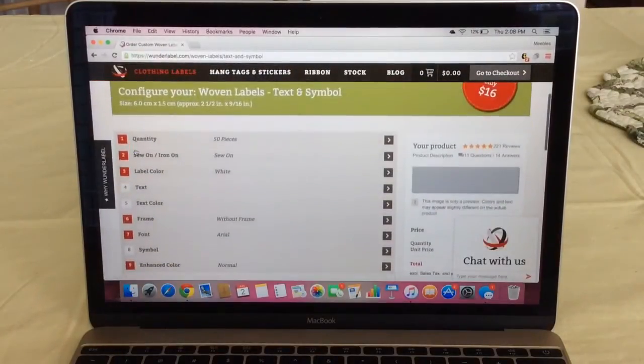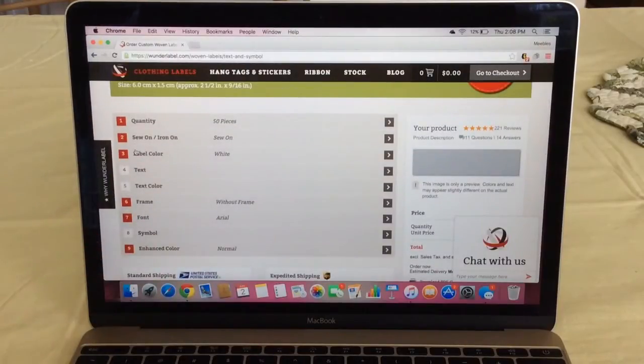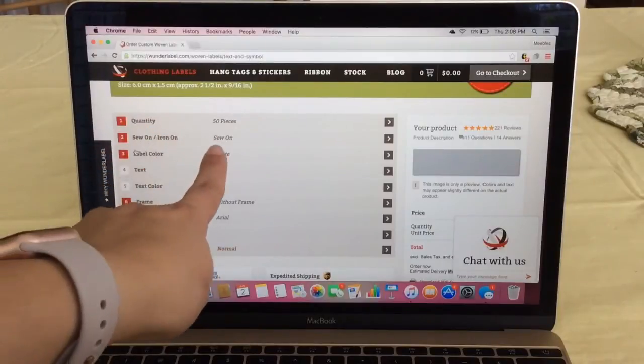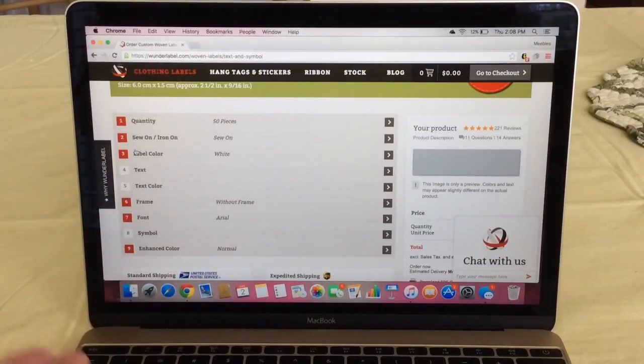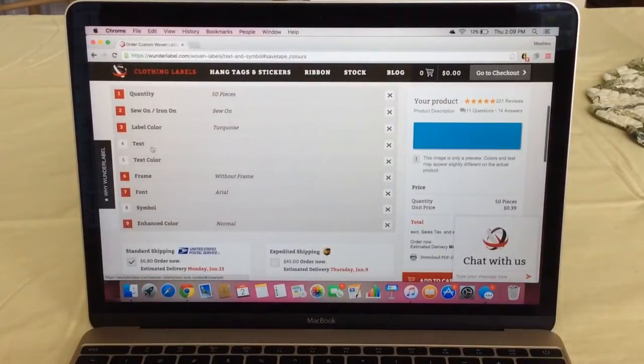As you can see, it's already pre-selected the categories that are in red. I'm going to stick with 50 pieces — you can have more. I'm going to go with the sew-on; they have iron-on, but I personally like the sew-on because you can use whatever color thread you'd like. It's nice to have the option, and then you choose your label color from all these different colors.